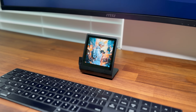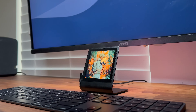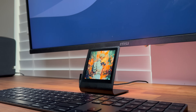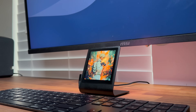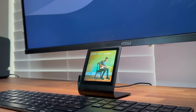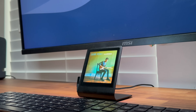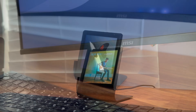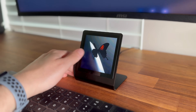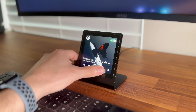Now, a quick demo of how it works. By default, the Presto displays the album cover of the currently playing song. If nothing is actively playing, it falls back to the most recently played track instead. It periodically polls the Spotify API to check for changes and updates the display. Tapping on the screen brings up the control layer, which is similar to what you'd find in the Spotify app.